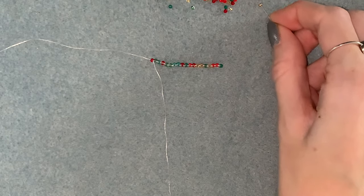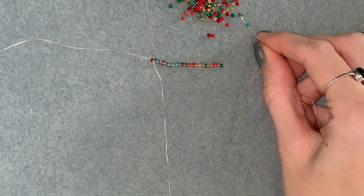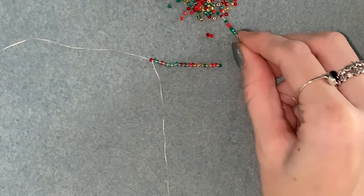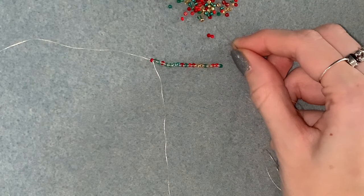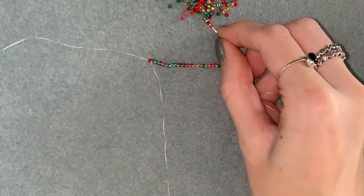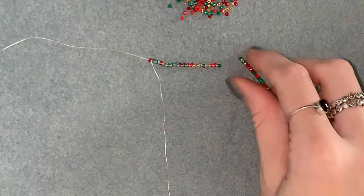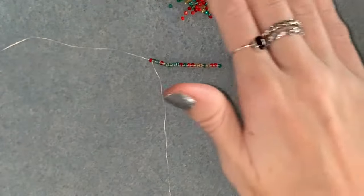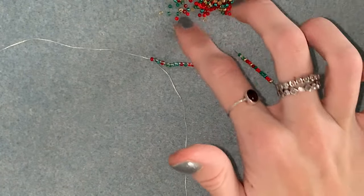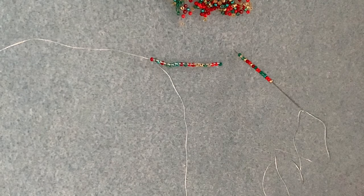Go ahead and pick up 45 beads onto your thread. My best advice if you're working with a mix like I am is to literally just count them and pick them up randomly. When I used to work with a mix I used to be really conscious of which colour I was picking up — thinking oh no, I've picked up two reds in a row or three greens in a row, haven't picked up a gold one in a while — and it takes ages if you do it like that. Don't even think about what you're picking up, because that's the best way to get a true mix. If you try and plan it too much it will stop looking like a random mix.